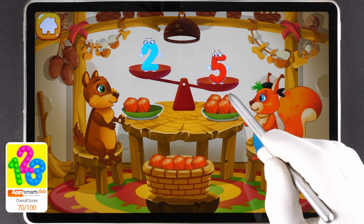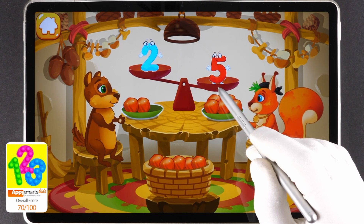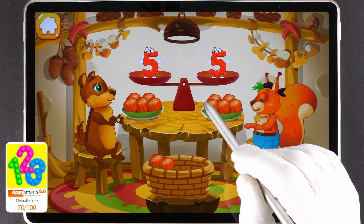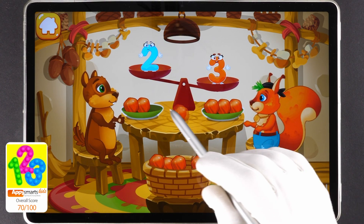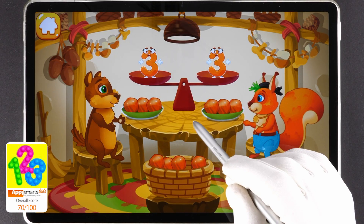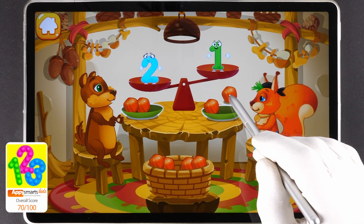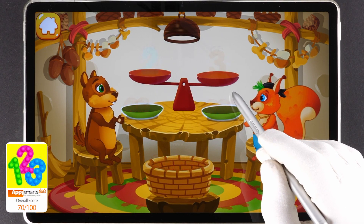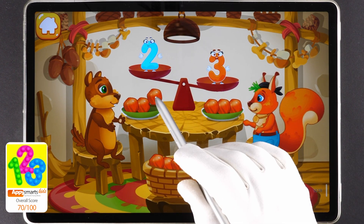The squirrel has five nuts. The chipmunk has two nuts. Put a nut from the bowl to the animal which has fewer nuts to make the amounts equal. Like this. The chipmunk has two nuts. The squirrel has three nuts. Put a nut from the bowl to the animal which has fewer nuts. Beautiful! The chipmunk has two nuts and the squirrel has one nut. Put a nut from the bowl to the animal which has fewer nuts. Good job!